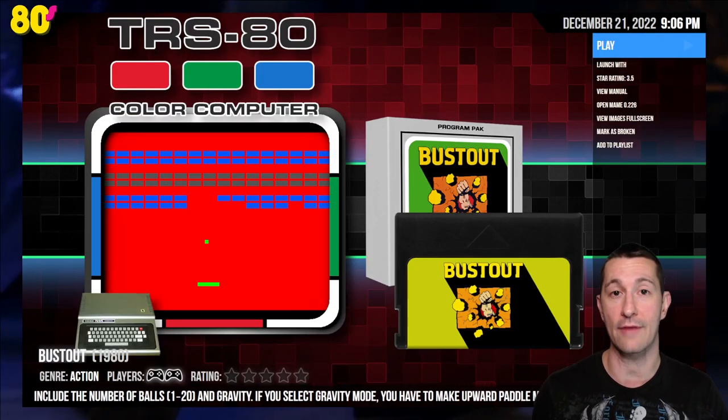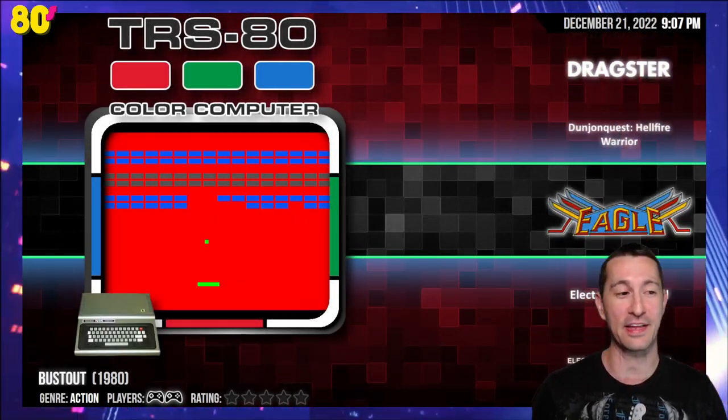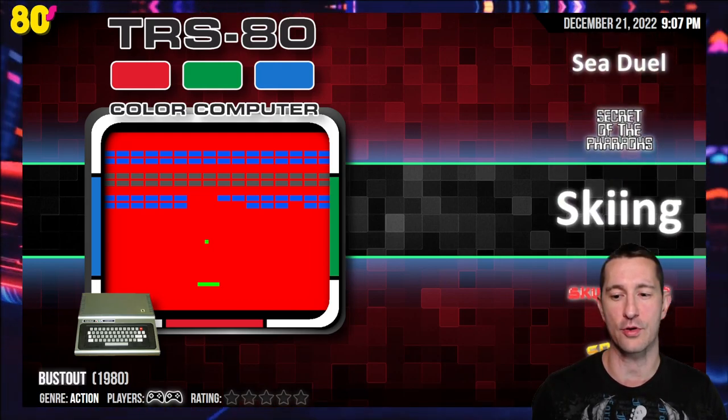The physics is very, very good. We played another pinball game for the TRS-80 Color Computer and the physics was not as sharp — they did have the ability to build your own pinball, which was pretty cool. But I'm going to go three and a half stars for Bust Out — above average for everything else we've played at the time, very well done. So after that, let's go back — we last left off with Space Invaders for the Atari home computer.